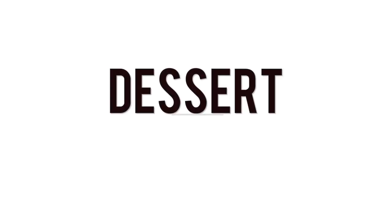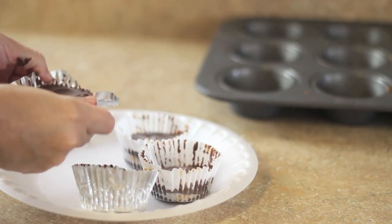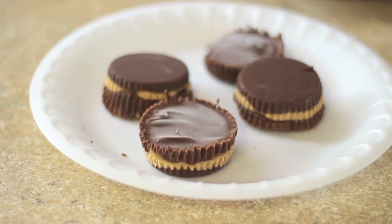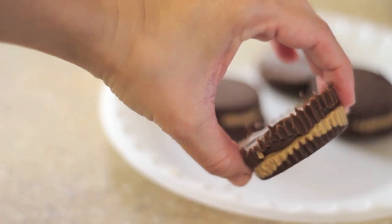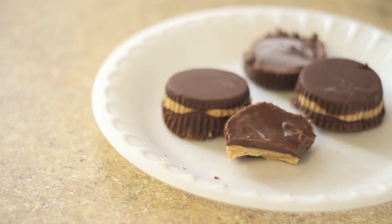Finally, dessert — it was all finished. I took it out of the freezer and there it was: like a homemade Reese's peanut butter cup, and it was so good. We ate them all up that night. That was it for my 'what I ate in a day' video — hope you guys enjoyed!